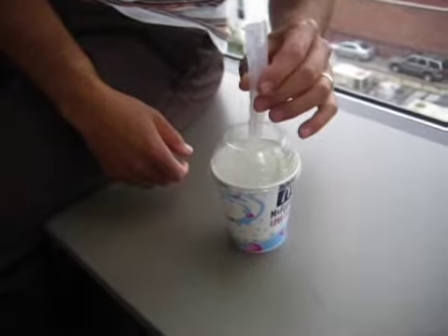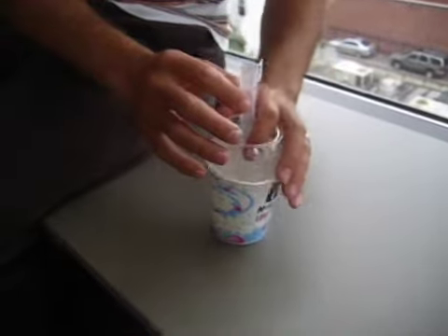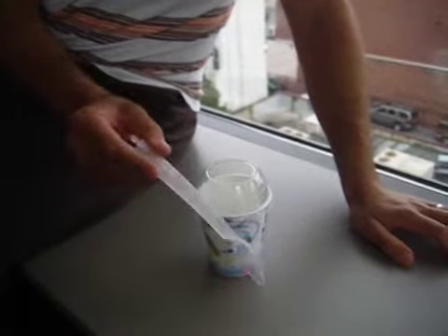The spoon serves as the mixer, and then they unclick the spoon and serve it to you with the spoon inside. So what's cool is that this spoon serves as both a mixing device as well as a regular spoon.